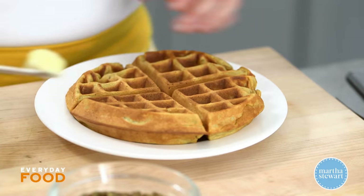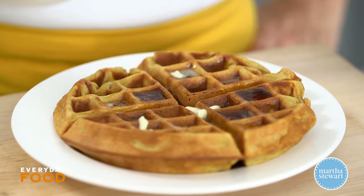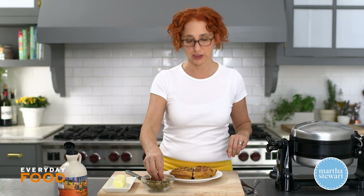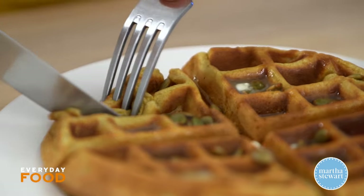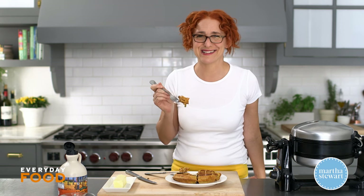You can keep a 200 or 250 degree oven going so that as you're cooking them, if you want to serve them all at once, you can keep them warm. Put some butter on, put a little syrup on — great fall flavor — and maple syrup is delicious. Because these are pumpkin waffles, I like to garnish them with some toasted pumpkin seeds. I used pepitas, not the ones with the shell on but the ones that have been shelled, and you can toast them a little bit — I think it adds a nice little crunch. These are heavenly fall delights. Give them a try.